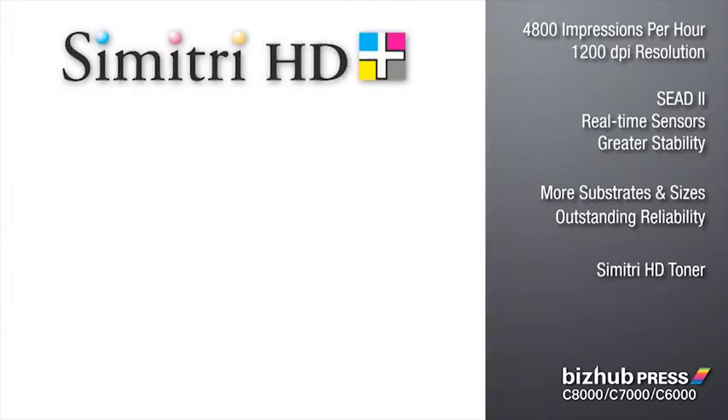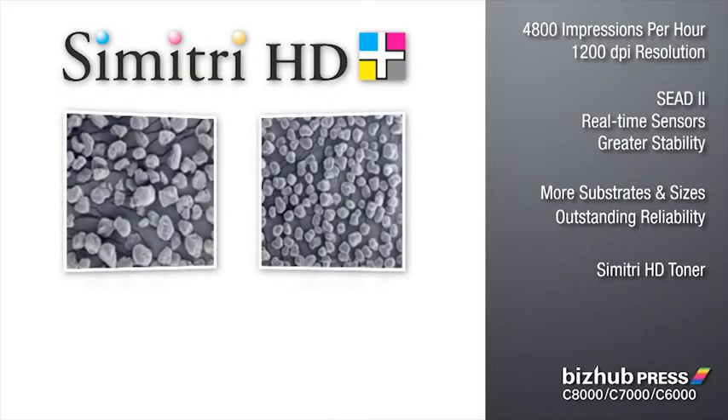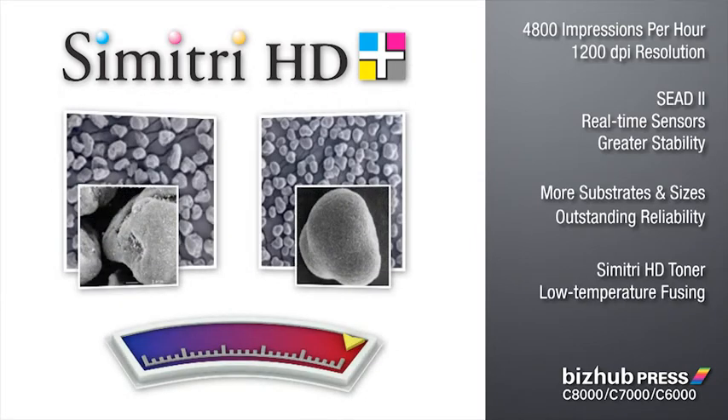Symmetry HD Toner fuses to media at a lower temperature, so it saves energy. Low-temperature fusing is also more gentle, protecting your media, making it the ideal color carrier for both thick and thin substrates.